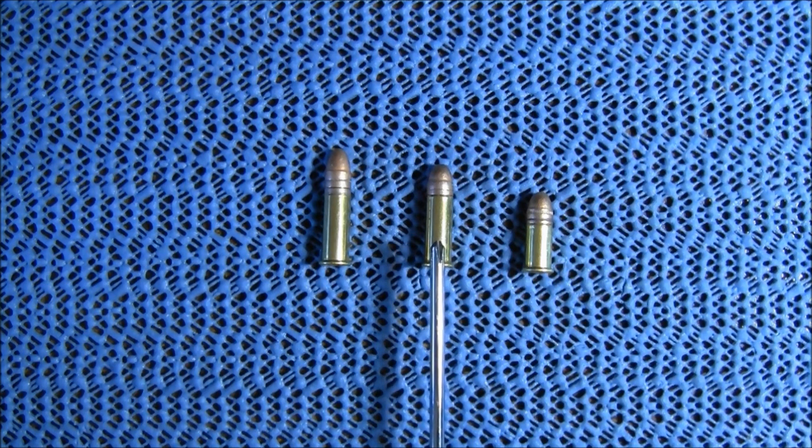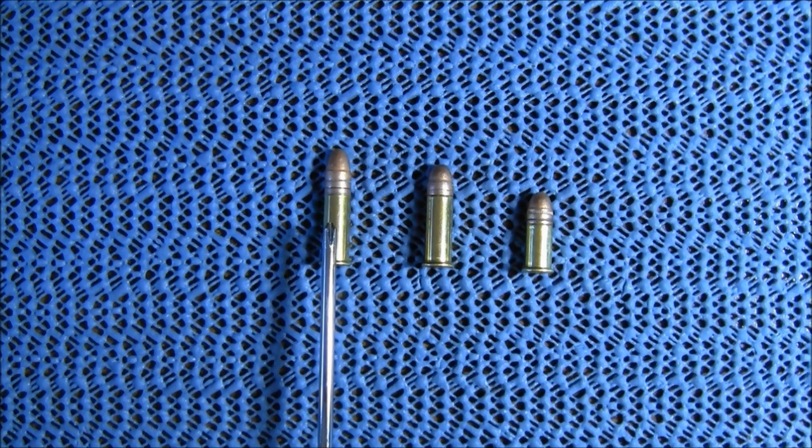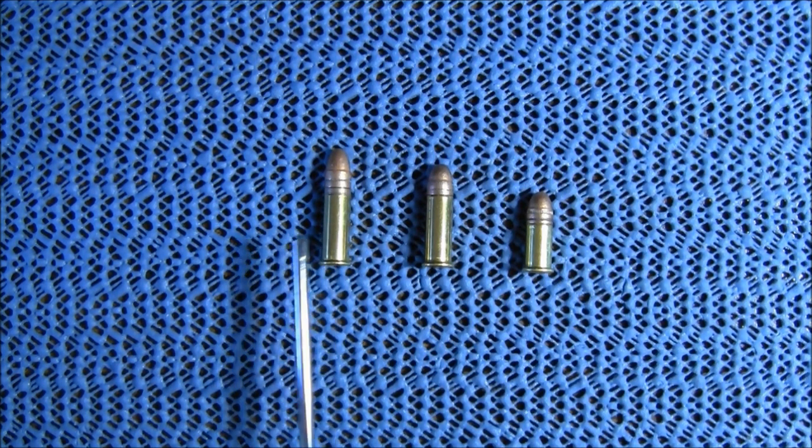The next one is the 22 long. That is also a 29 grain bullet and that has 1215 feet per second at the muzzle. And the 22 long rifle — that is a 40 grain bullet with 1235 feet per second at the muzzle.